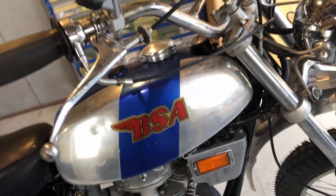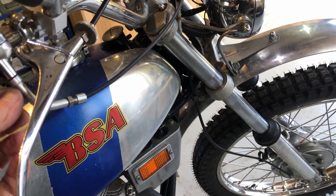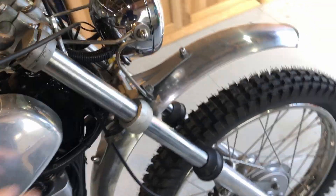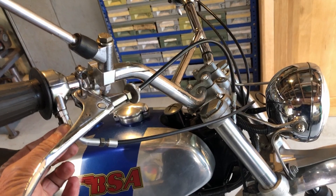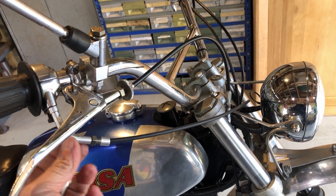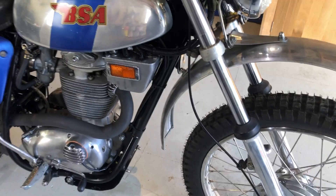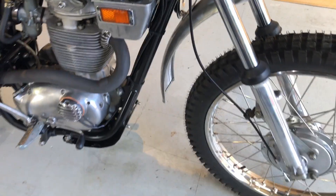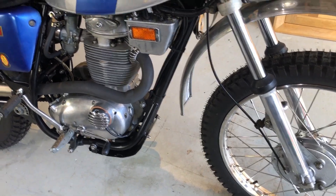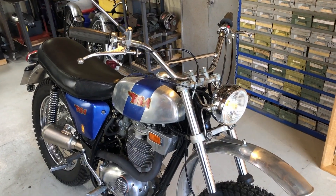I was never impressed with the way - Triumphs are the same - where the throttle cables just hang down and do a stupid turn into this side of the tank. So this is just a bit of alloy turned up and put a gentle bend on it to get the cable to fit nicely. I don't like cables that come straight down and around - I think they're ridiculous.